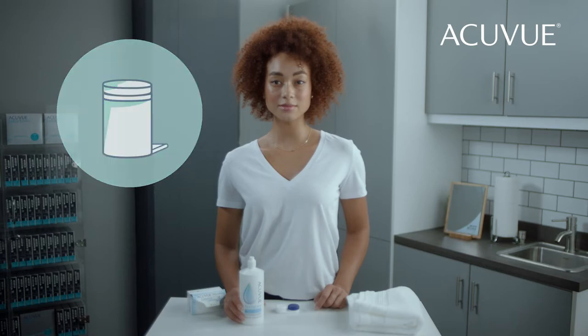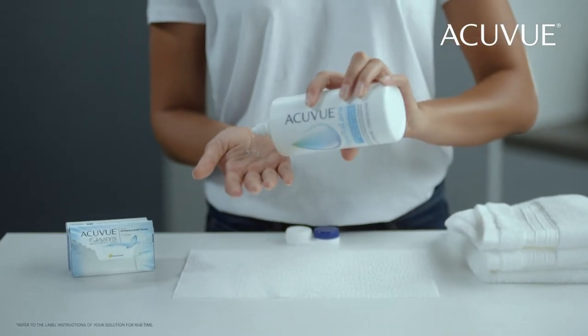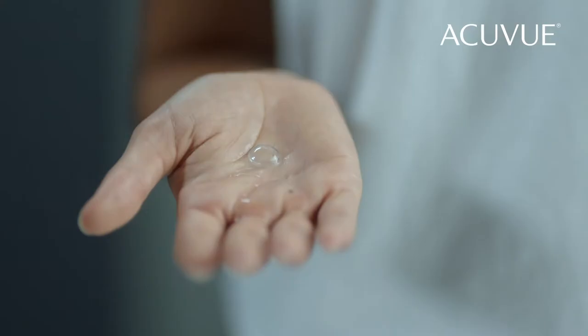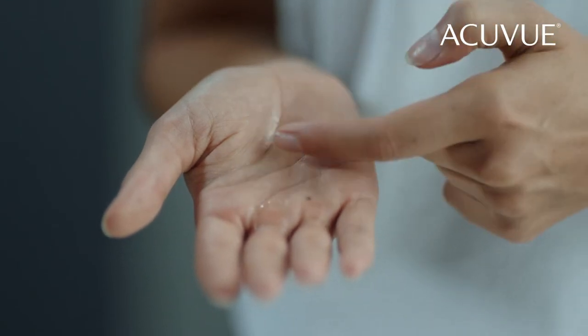If you have reusable contact lenses, clean them by placing three or more drops of solution on one side of the contact lens. When cleaning your contact lens, rub gently from the center to the edges, then turn it over and do it again.